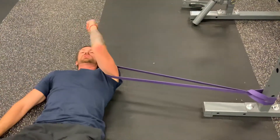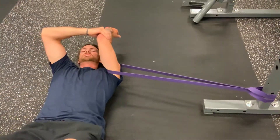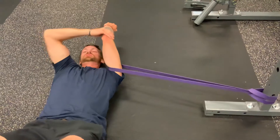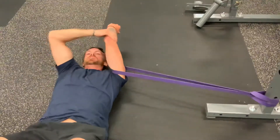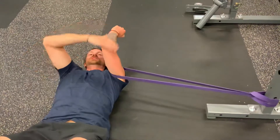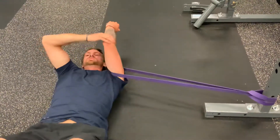Now you're going to externally rotate your arm as far as you can and give a little assistance with your opposite hand. From here you'll just move into flexion while maintaining that external rotation. Use your opposite hand if you feel your arm losing that external rotation, just use it to guide — and do this for one to two minutes.